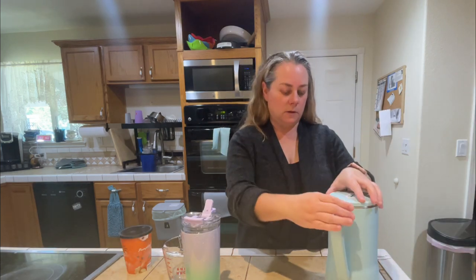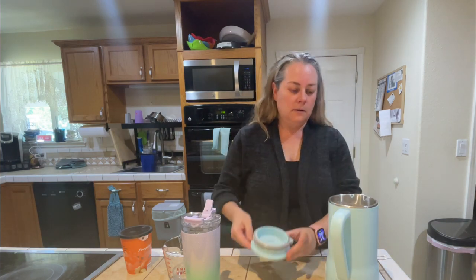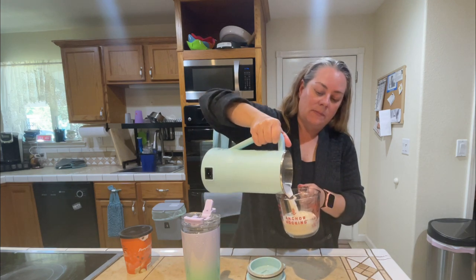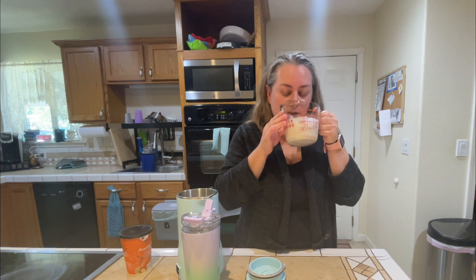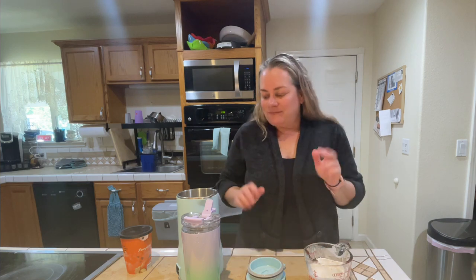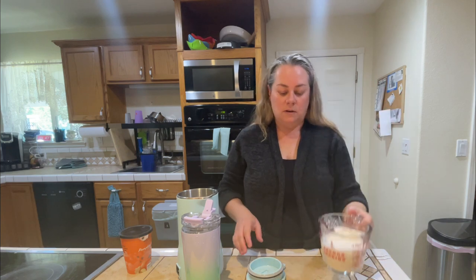Okay, it looks like it's all done. I'm going to take the lid off and check the consistency. I didn't blanch the almonds or remove the skins. I can either strain it if I want to, or not. Let me try it. The almond milk is delicious! I don't normally drink almond milk straight — it's not really my thing — but you could drink it just like this, or refrigerate it.